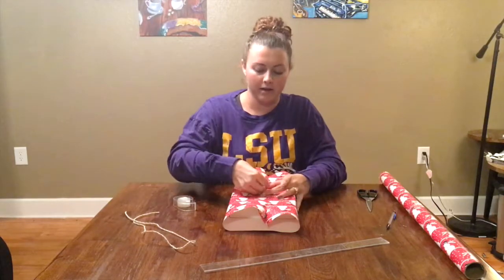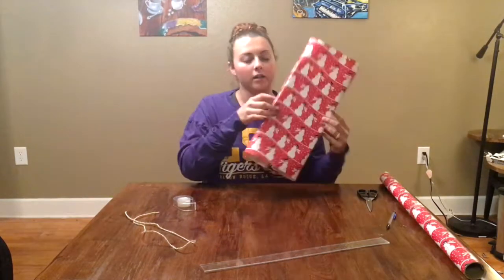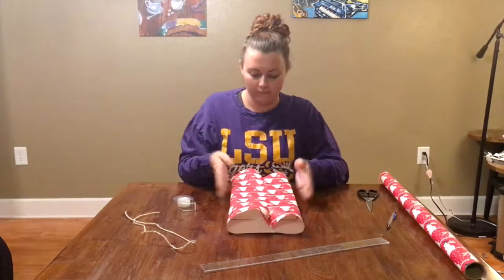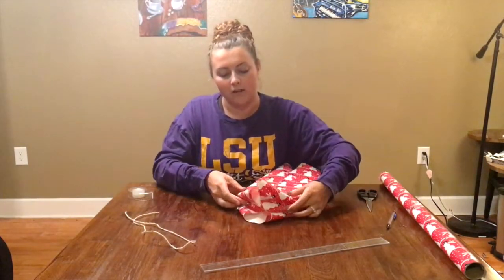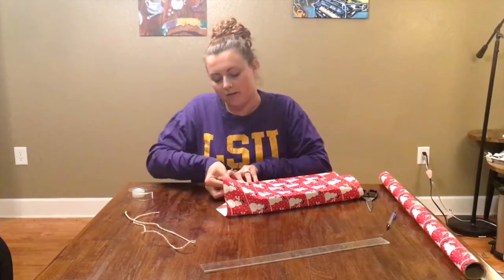Right now this is the front and this is the back — just one piece of tape in the back is all you need to hold it down. Next, fold the two corners in, pushing them into the edges to create little triangles. Go ahead and press that down on both sides.